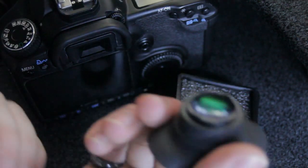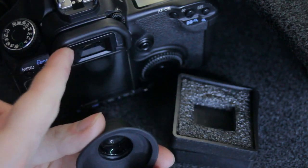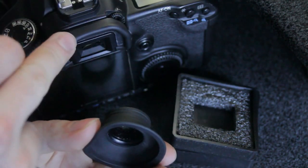Basically what this does, it magnifies the image on your viewfinder by 1.3. And this is really, really useful on cameras with an APS-C size sensor.